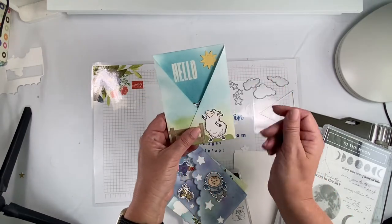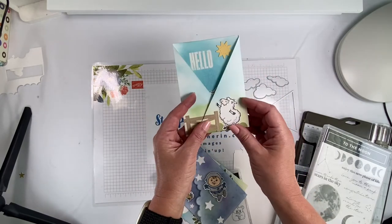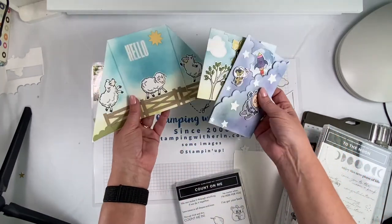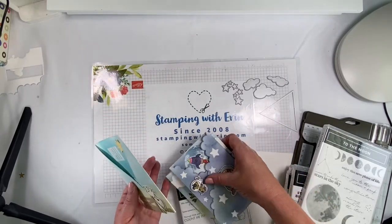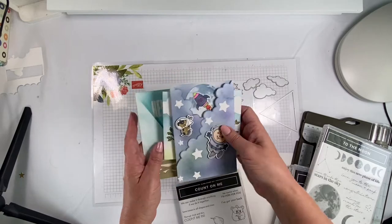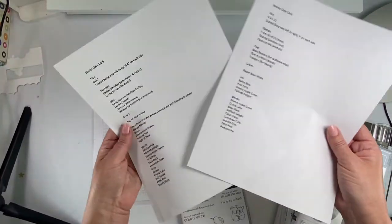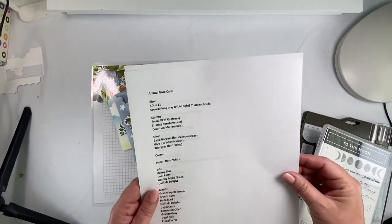That stamp set isn't available anymore, but I'm sure a lot of you already have it. This is also a gate card, but this one's really easy. I'll show you how to do all three of these. If you go to my website, you'll be able to see all the supplies I used — I even typed them up because I used so many.